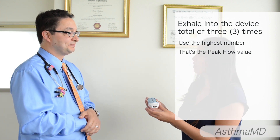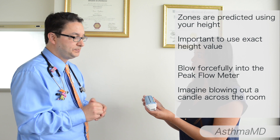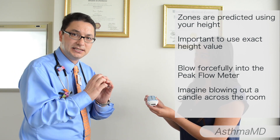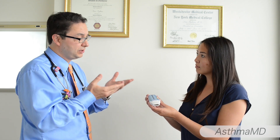Is there anything else we need to be aware of? There are a few things. We do need an exact height measurement to accurately calculate the zone measurements. Also, when you put your lips around the mouthpiece it has to be a tight seal, and you have to blow into the device like blowing a candle across the room. Last but not least, asthma is a chronic condition, so it is important to use the peak flow meter frequently, especially if you're going through medication changes, you're symptomatic, or for example in the evenings.